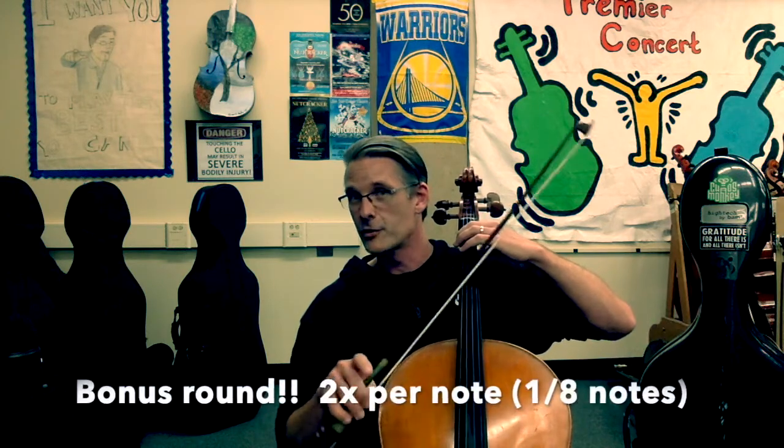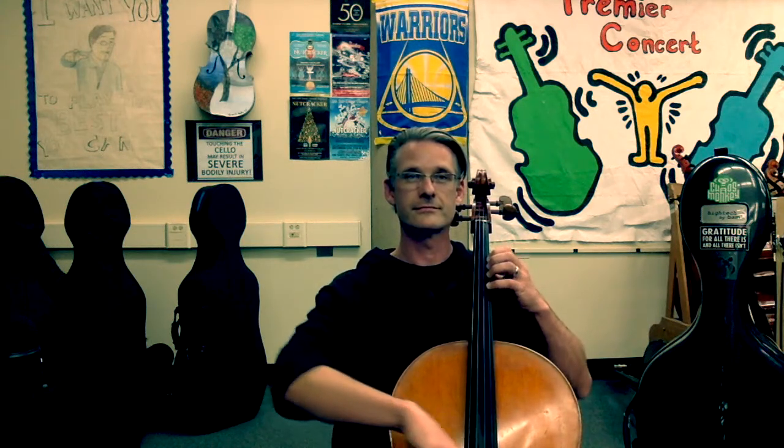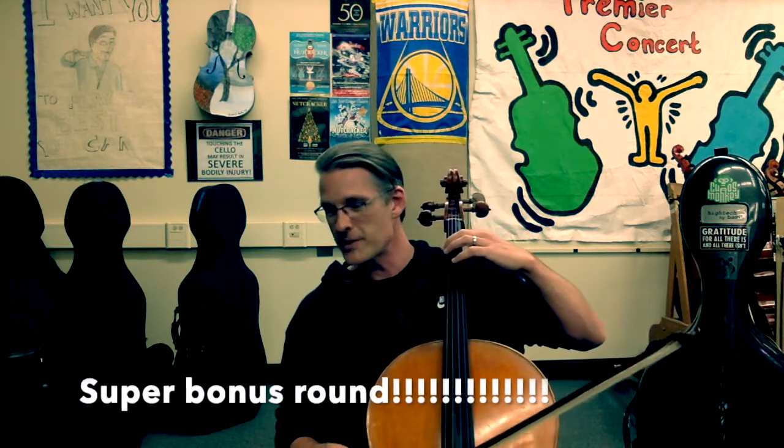Bonus round — twice per note, eighth notes. Ready, go. Extension. Good. Extension. Good. Extension. Good. Super bonus round — sixteenth notes, twice per note.